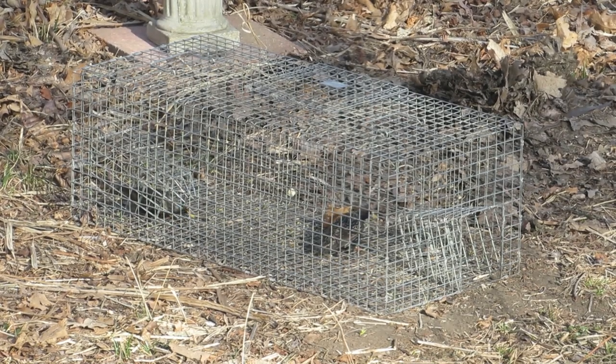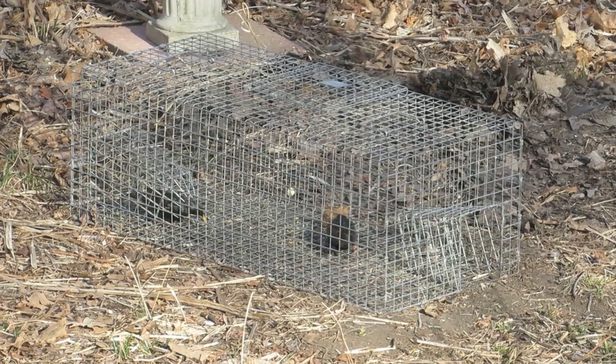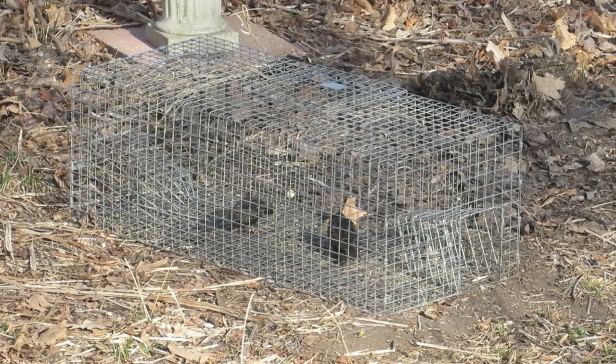This is the Tomahawk trap in action. Watch as the starling enters the trap through the entrance funnel in pursuit of the bait.